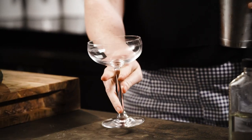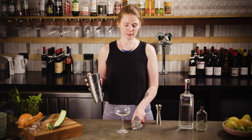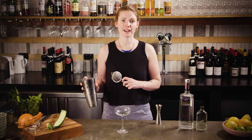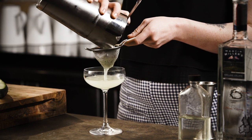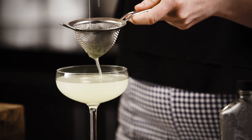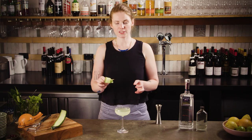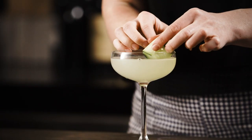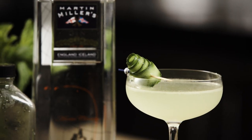So minty! Grab your coupe out of the fridge or freezer. Use your hawthorn strainer to hold the ice back and strain through the fine strainer — the fine strainer is very important in this recipe because otherwise you'll end up with little mint bits in your teeth, which is not super attractive. Garnish with your little cucumber scroll. The Eastside.